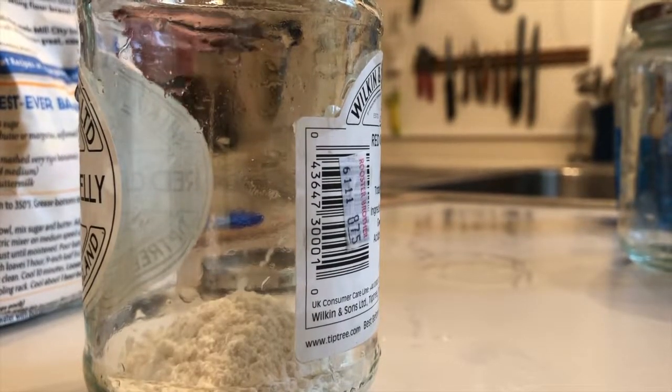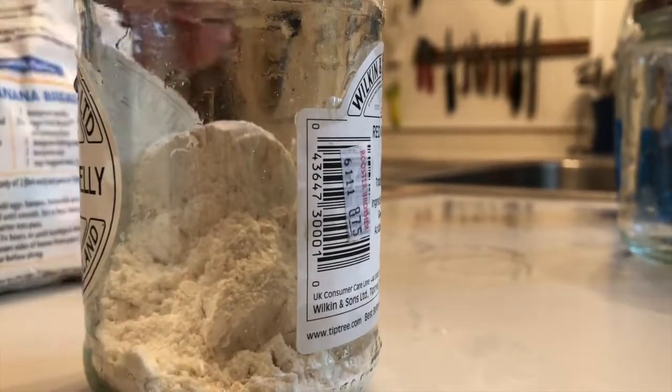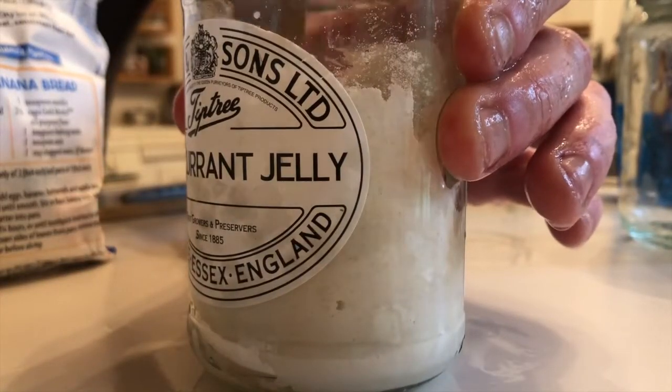Next, put four spoonfuls of flour in the container and two spoonfuls of water. I'm using a tablespoon measure, but you can use any other measuring spoon too. Then mix the flour and water together into a thick paste. Take a sniff — does it remind you of anything? Put the lid onto the container, but don't seal it tightly. Air should be able to get in.